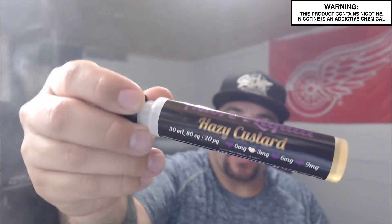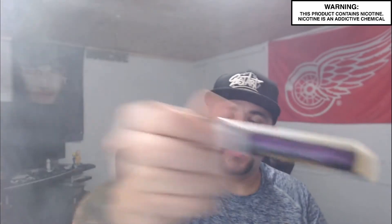What's going on everybody, D here coming at you with another juice review. Today we're doing a review on Hazy Custard by Adore eLiquids. This is an 80/20 VG/PG ratio. It is actually very tasty — it is a rich, elegant custard infused with a cracked hazelnut and then topped off with vanilla pudding.